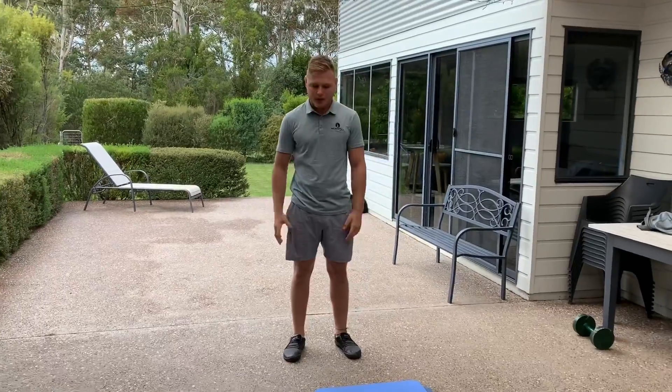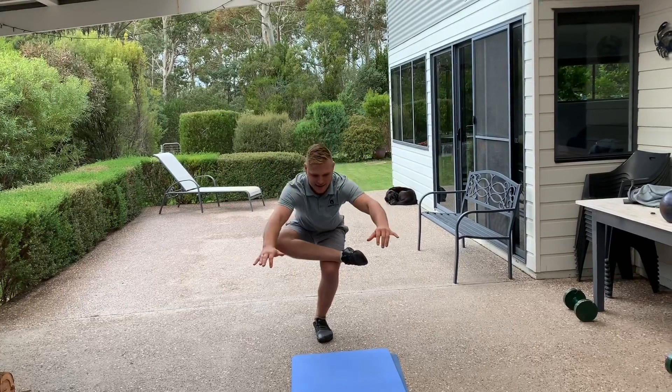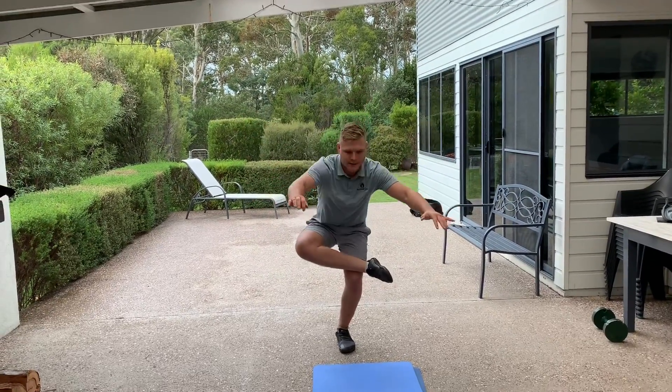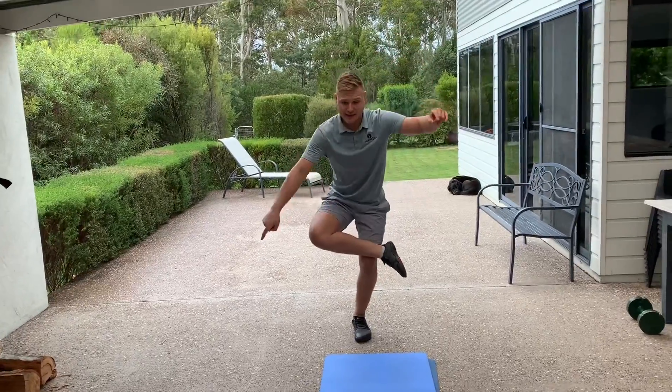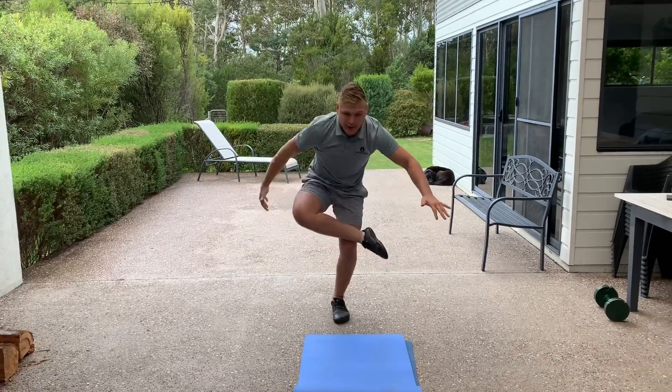A bit of stability and balance work. This is going to train our hips and make you feel better as you're sitting down. So we've got ankle on our knee, down, stretch, and back up. Just eight here. Now make sure as we go down, we're pushing this knee down to the ground actively so that we get a stretch in your butt cheek.